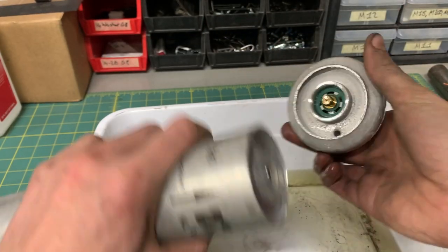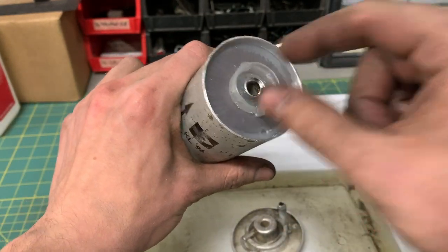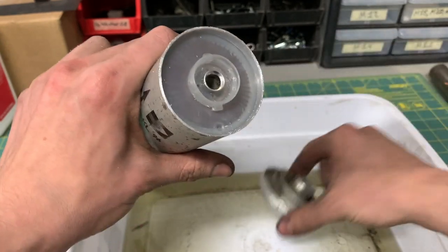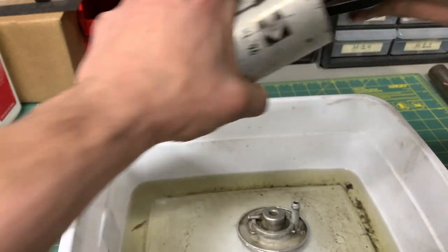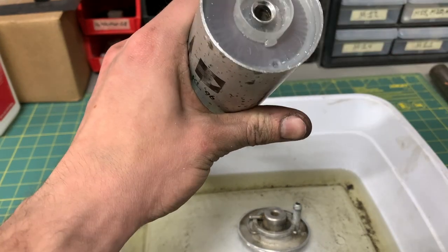You can see the regulator is completely separate from the filter. I thought these two would have been open to each other in some way, but nope. I tried getting the plastic piece out but it doesn't want to budge, so I'm going to have to figure out how to get that out.